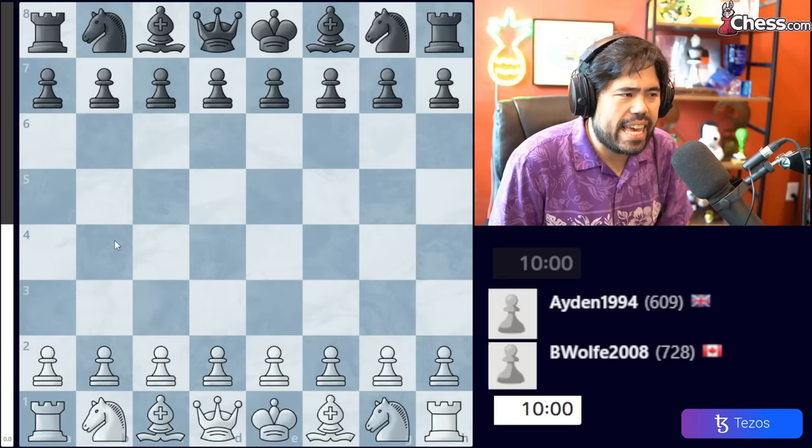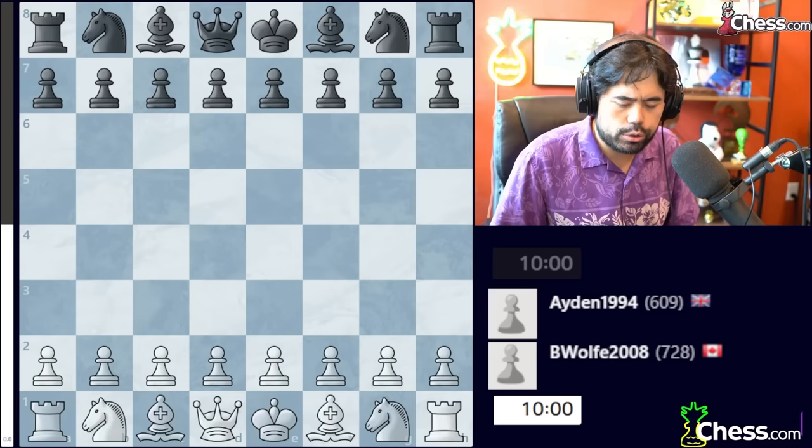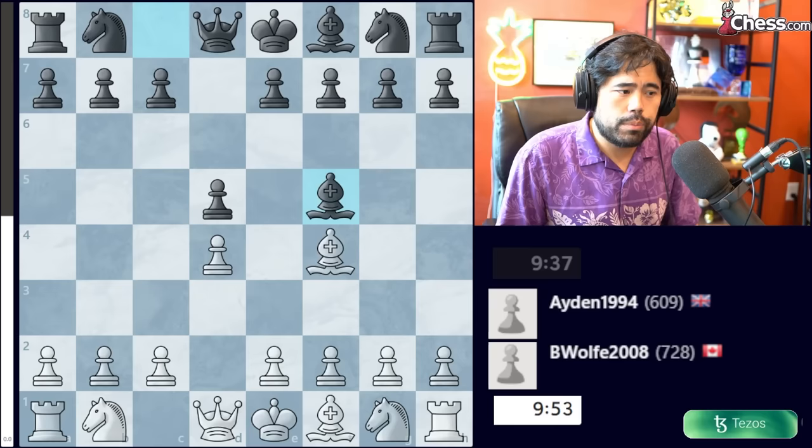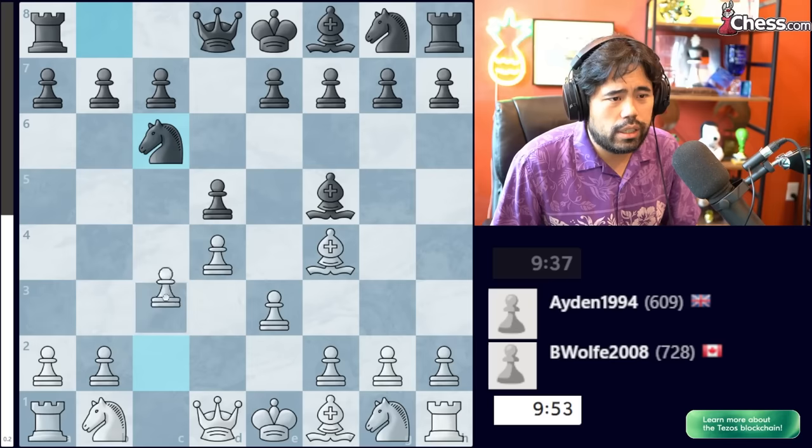For our next game, we have a game between B-Wolf 2008 from Canada and Aiden 1994 from the United Kingdom. This game also starts out with D4, D5, Bishop F4, Bishop to F5, and now we get E3, Knight C6, and here Bishop D3 is played. This is a little bit different because in the previous game, White had played Knight F3 to start.